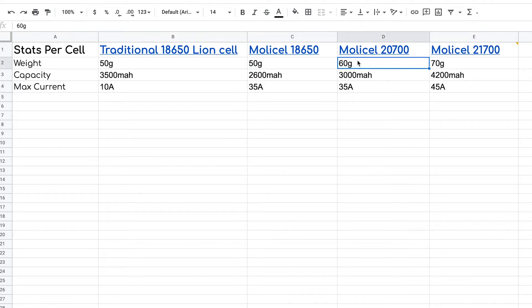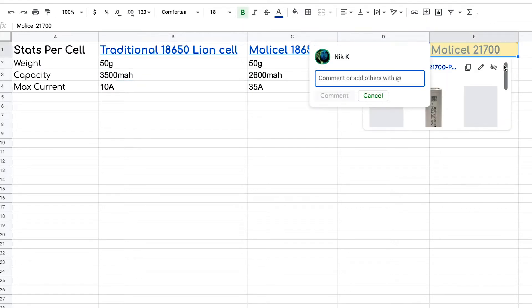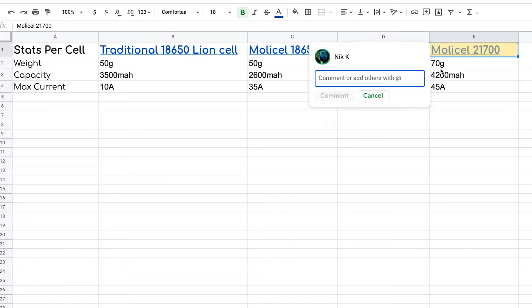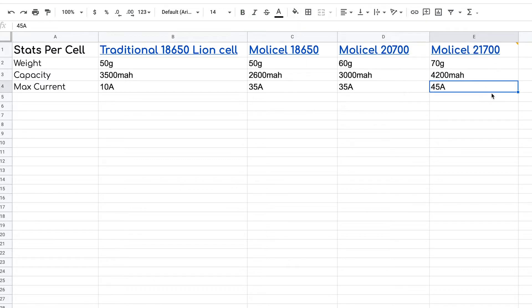If you go 10 grams heavier per cell — and this depends on your quad; if you have a 3S build that's 30 grams heavier — but if you have the weight to spare, you're going to get a pretty comparable amount of capacity but way more current. We're more than tripling the current for a similar capacity. And if you really have weight to spare — say you're making a 4-inch, 5-inch, or even a 7-inch long-range quad — for 70 grams per cell you get a big chunky 4200 milliamp hours and 45 amps. This is actually the pack I use on my micro long-range build. A 3S pack of one of these works really well. A 4S pack for the Flywoo Explorer would be a little too heavy — four times 70 is 280 grams — but the 3S pack on my 3S motors works great.